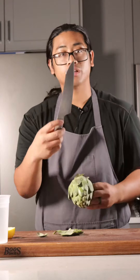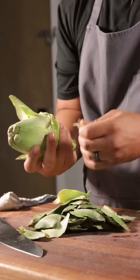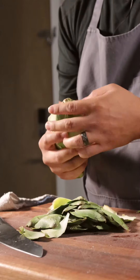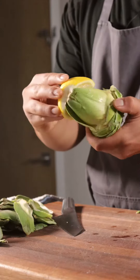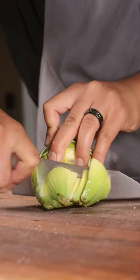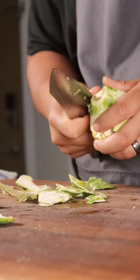You start by peeling the leaves. Have on deck a knife — maybe a paring knife if you have one. I'm gonna peel till the leaves get tender, then I'll break the stalk off. At this point it might start to oxidize, so we can rub it. I'm just gonna get all that excess green off.